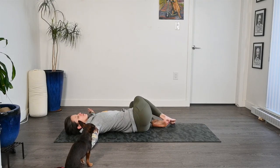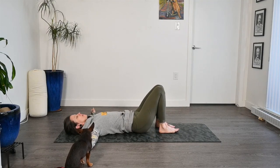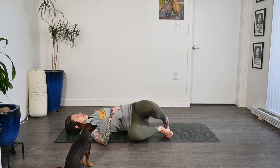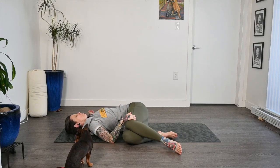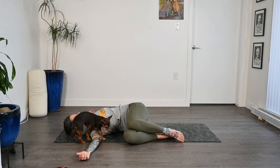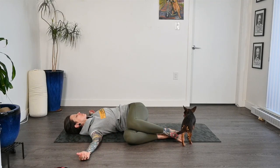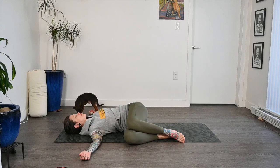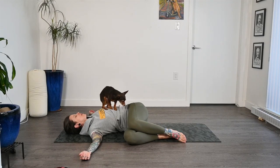And then coming back through center, we'll switch sides. Shifting the hips first through center and then over a little bit to the left hand side, draw those knees up and over, coming into our twist on the opposite side. Trying to keep that left shoulder driving down towards the mat. Seeing if you're holding tension anywhere in the body, and just taking a moment to squeeze into it, and then release. A lot of the time we'll have tension somewhere in the legs, maybe in the groin. Just trying to relax down and let gravity do its work.